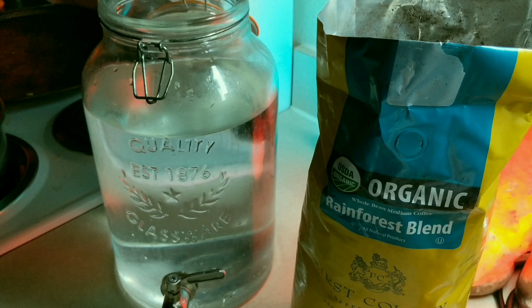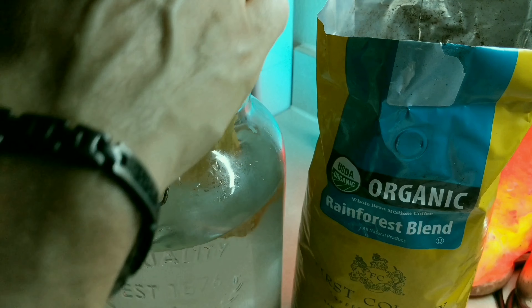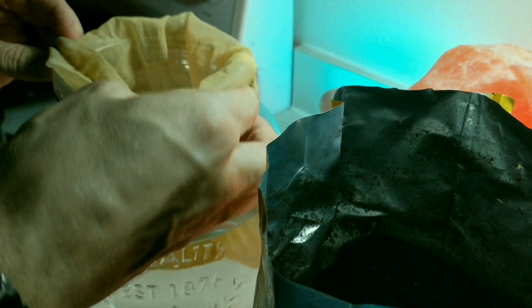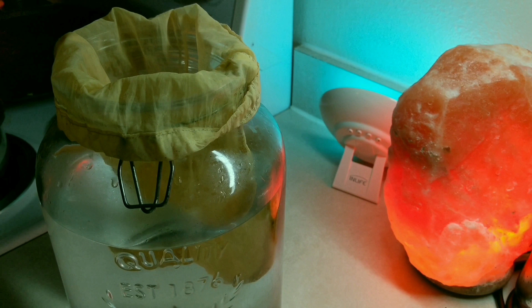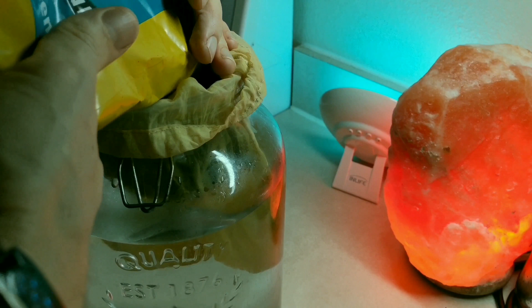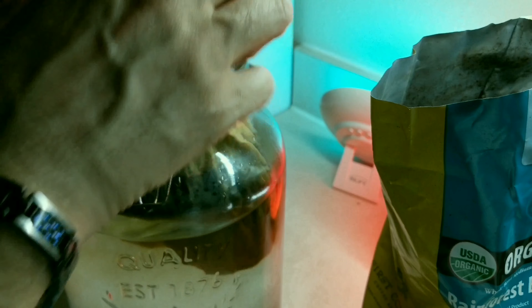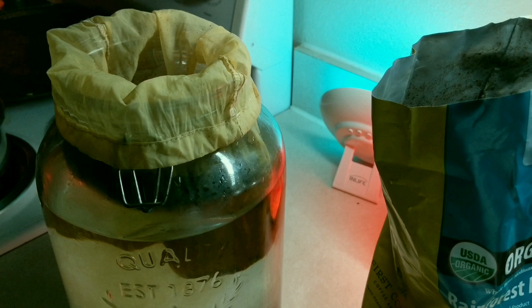I just used the grinder at Costco. I usually dunk the bag in first — sometimes it helps if I fold it over. Sometimes I'll use the entire two and a half pound bag to make just about one gallon, but you could vary it up as much as you want. It helps to add the water as you go, because that way you're getting it soaked. The way I've made it recently is using just half a bag, which still makes pretty good, nice strong cold brew. Do a little stir.